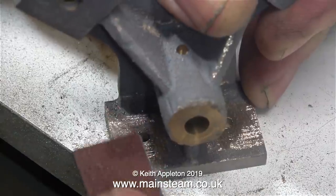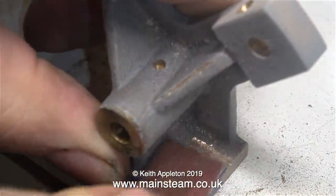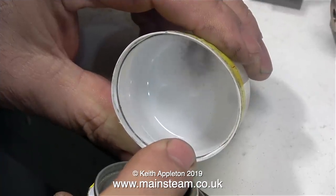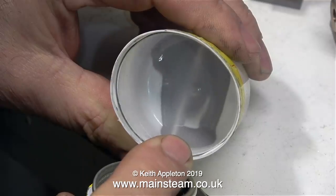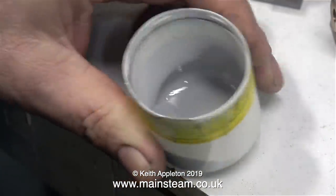Here you see the emery cloth and the needle file just to finish it off before painting it again with some etching primer. As usual I'm using precision paint single pack etch primer. As I intend to use a paint brush to apply this to the engine, I'm spraying some of it into the cap.